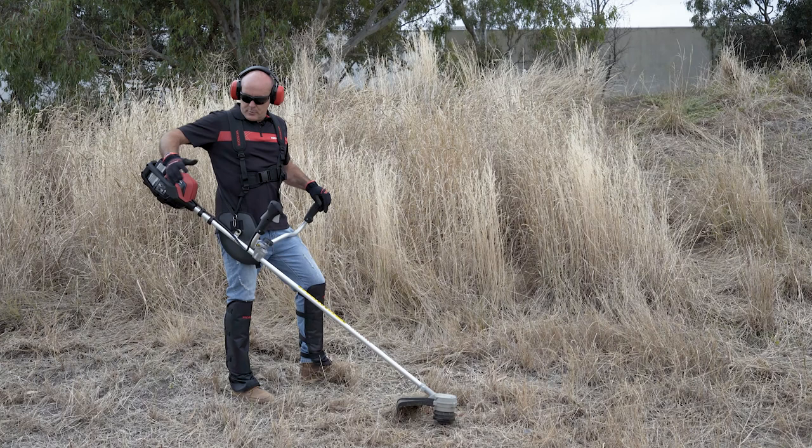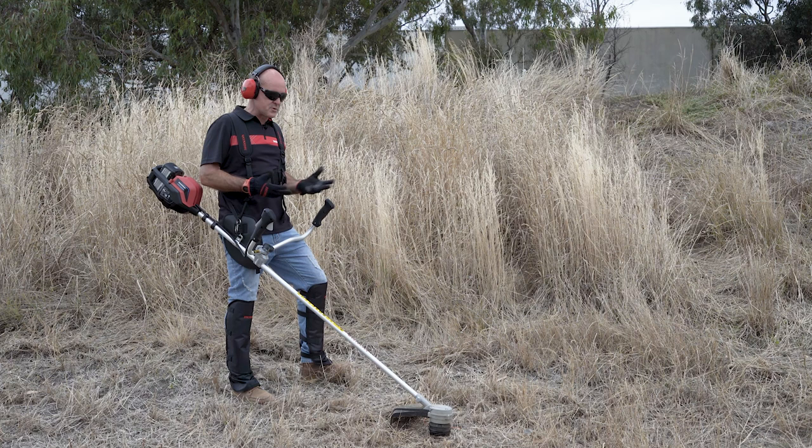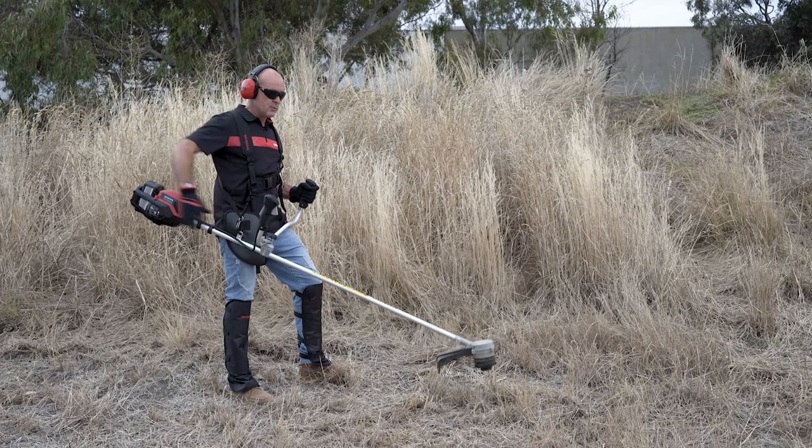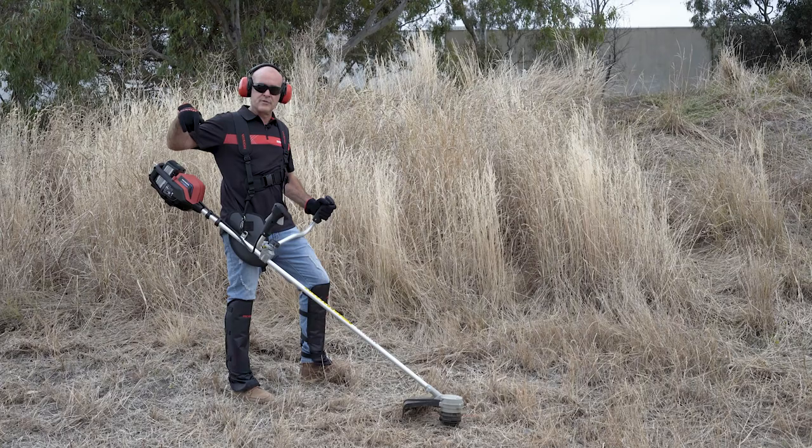Honda's battery powered brush cutter. It comes with a standard line head and a three-bladed head as well, which is really good for cutting thicker stuff. We're going to tackle this long grass here on a motocross jump with the line head. It's really well balanced and I like the handle grip. We've got the nine amp hour battery in here, and again across the Honda battery power range you can run the six and four amp hour also. Let's give it a try.